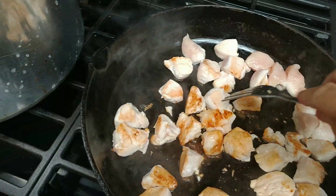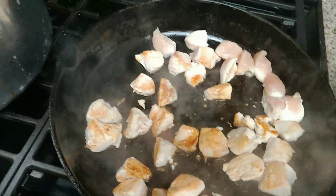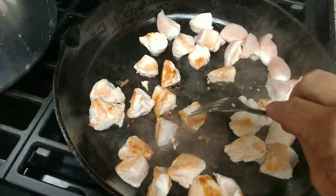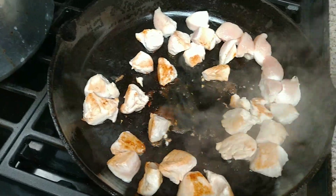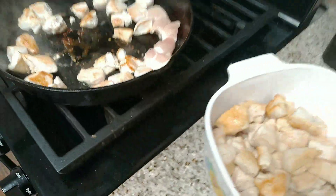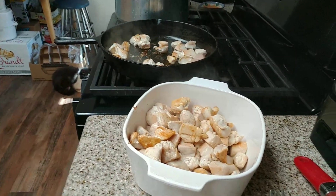As I mentioned in the bean video, if I don't have enough chicken to fill a canner — which isn't the case this time — I'll always add beans of some kind, because they have the same processing time and the same pressure.